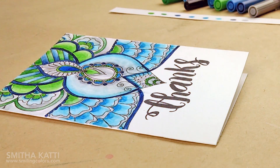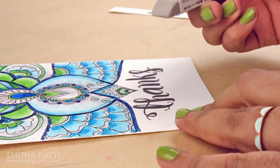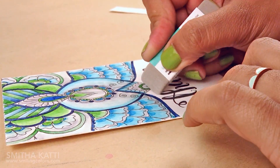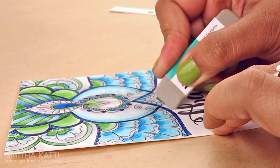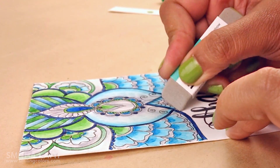Another handy item to have is the sand eraser. While coloring I accidentally smudged a little color on the white space — that is an easy fix. First wait for that area to dry for a good few minutes so you won't spread the color further. Then take the sand eraser and gently but firmly go back and forth over that area until it dulls down. I always have great results with this eraser and bring it with me everywhere.